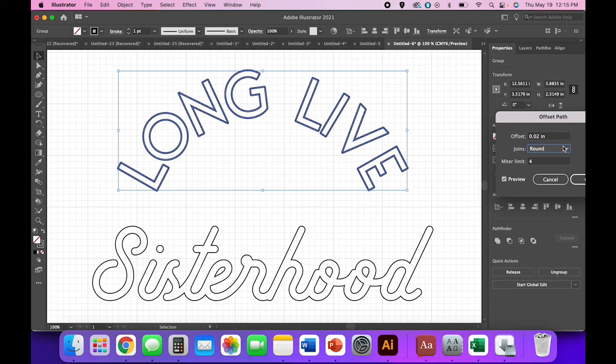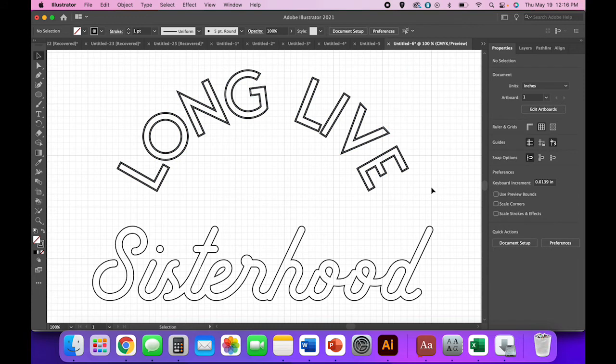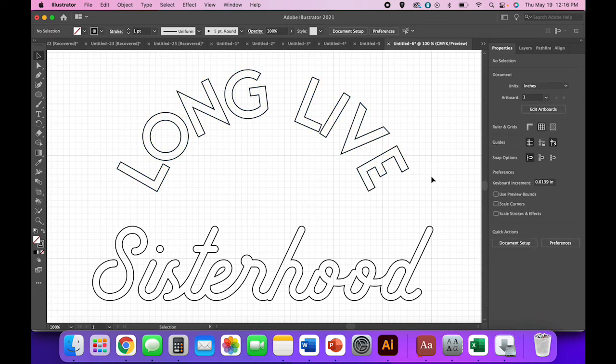I don't want it to be round — let's try Miter because I want to keep those sharp corners. I'll toggle back so you can see the difference between the round and miter options. Pick what you want, but I like those sharp corners. Right now you have your original cut lines plus your offset cut lines, so select it again and go to Pathfinder > Unite.